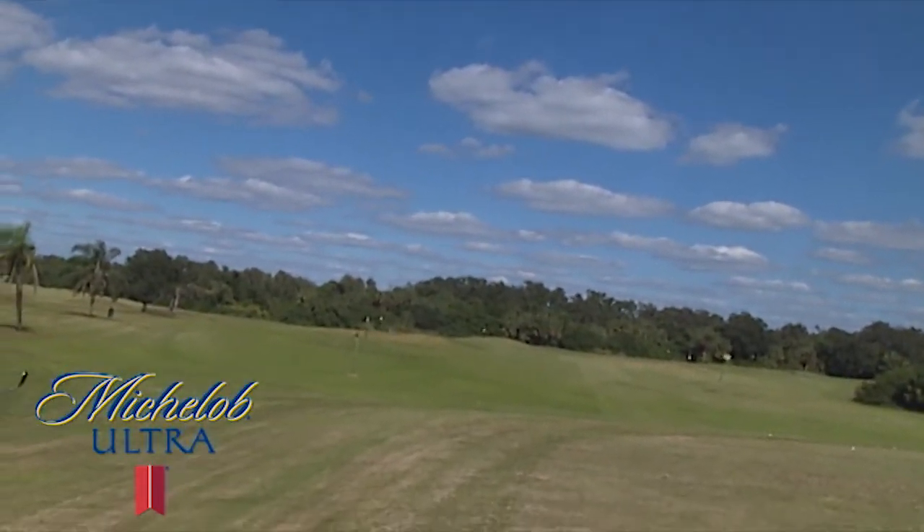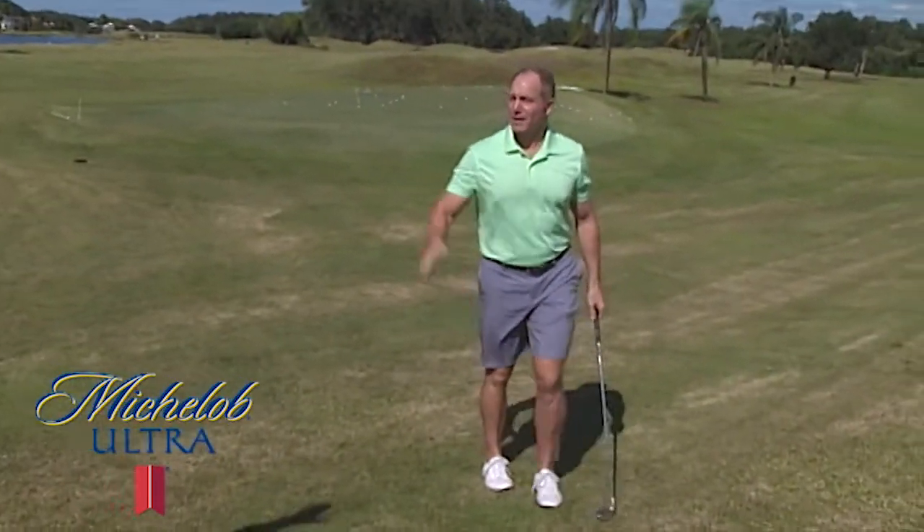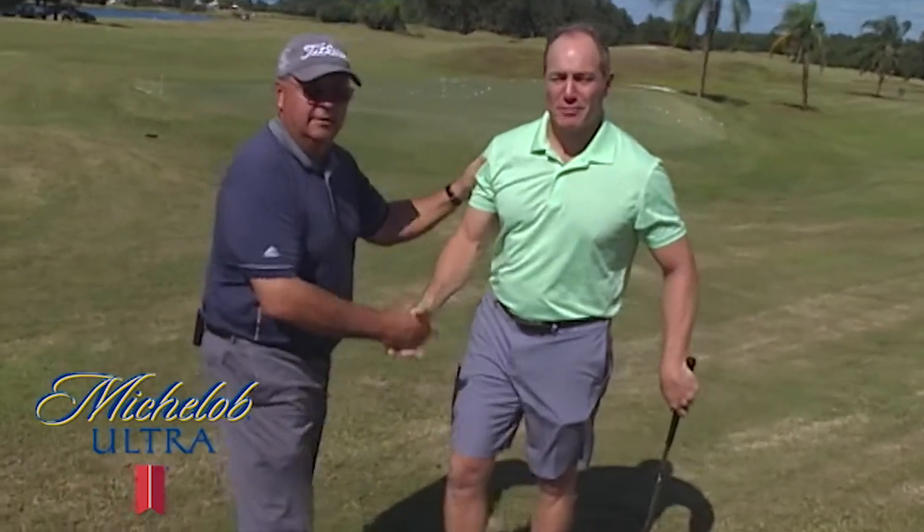And very good. That one actually came back toward the target there real well. Good job. You've got that already. Bruce Harris, a golf professional here at Misty Creek, with another golf tip from SNN.